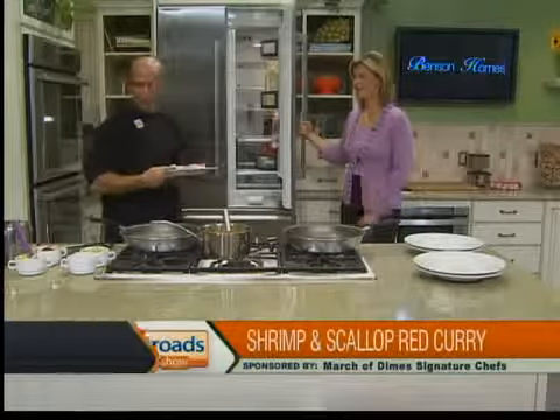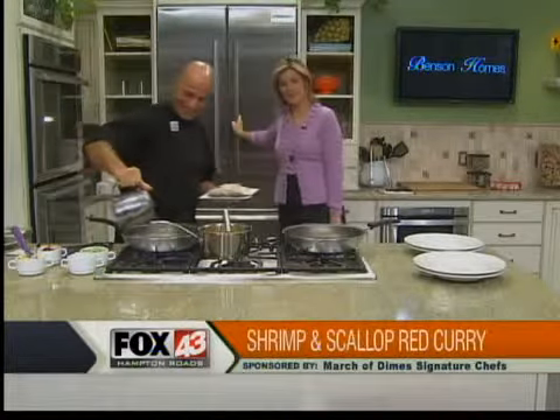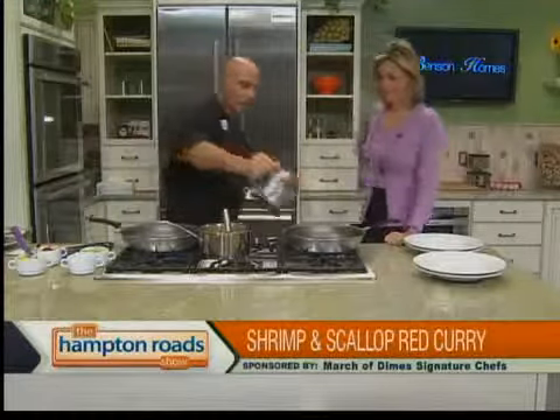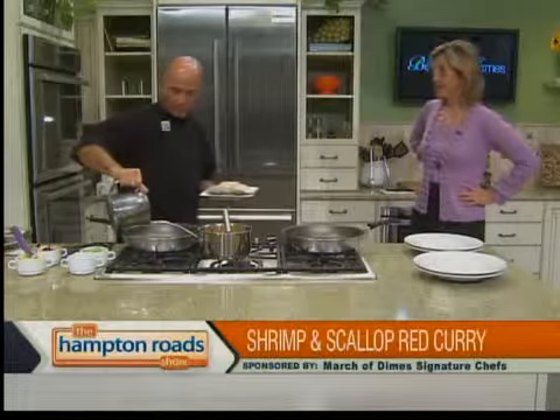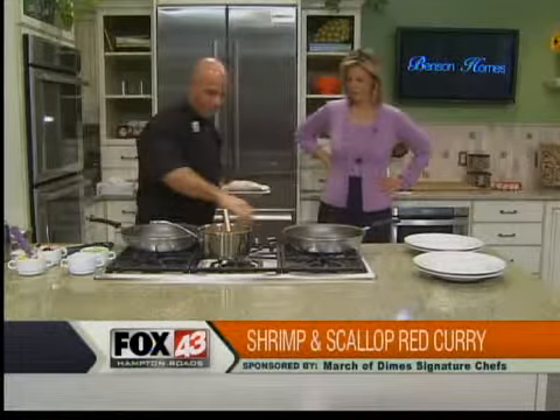You probably wouldn't recommend grabbing the Eggos out of the freezer, though? It's a special waffle we're making this morning. And the good thing is now you can purchase Belgian waffle makers so you can get that thicker waffle for the comfort food.